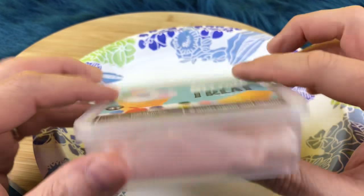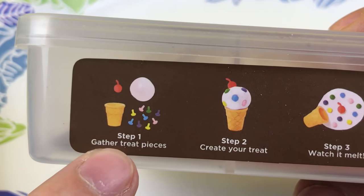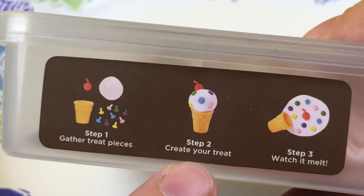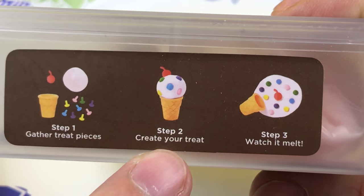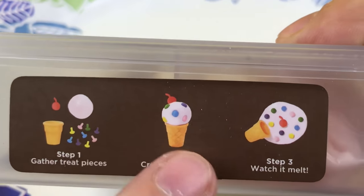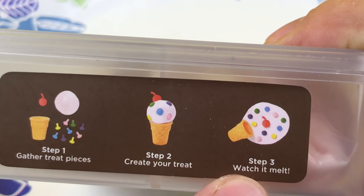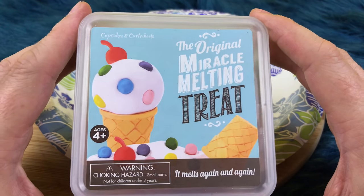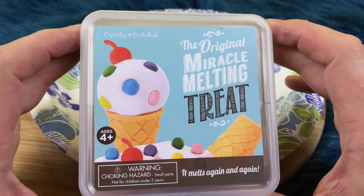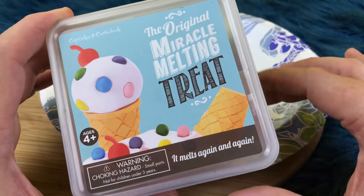It's very cool, has its own container. Here are the steps: step one, you gather all the treat pieces; step two, you create your treat — like an ice cream cone with a cherry on top; and step three, you watch it melt. If you guys have this I would love to hear from you. Don't forget to like, subscribe, and share our videos and leave a comment down below. Alright guys, let's open this thing up and play with it.